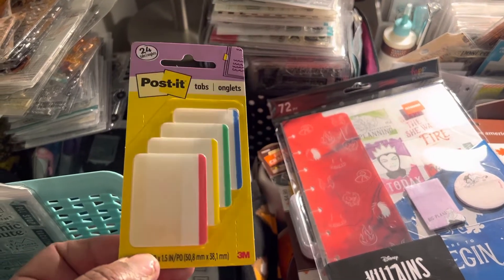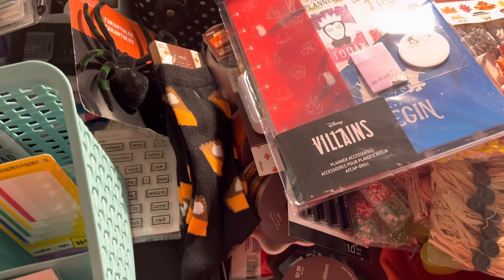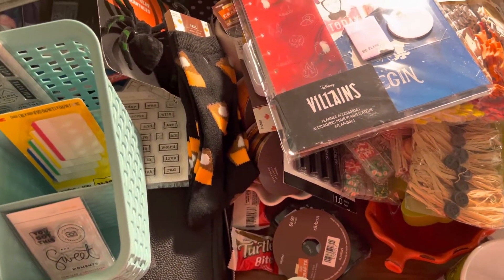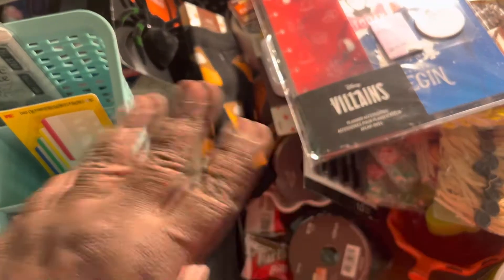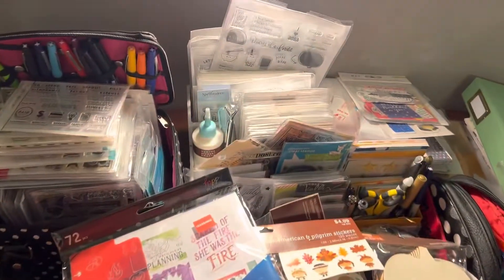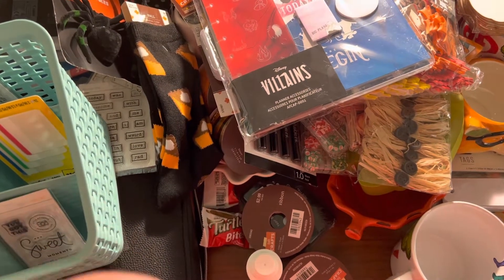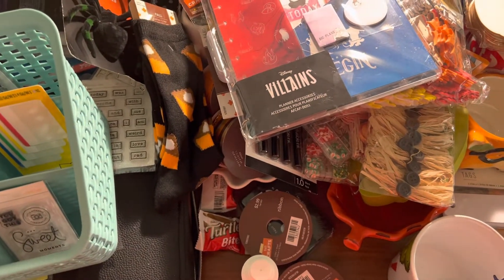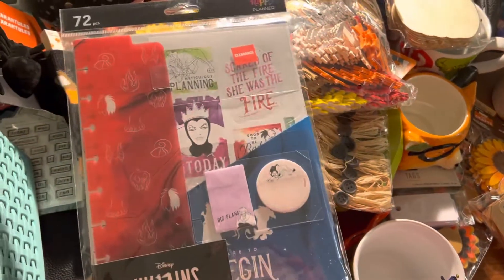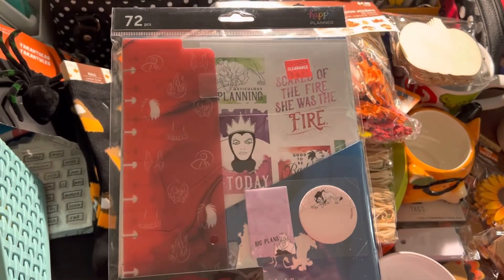I also picked these up - I'm going to try these in my travelers notebooks. That was all I got from Office Depot. I went to Hobby Lobby - I was determined when I left home that I was not going to go scrapbook shopping. There's a Hobby Lobby, a Michael's, and a Joanne's all on the same street, almost walking distance. I was doing a little scrapbooking and the black ink I was using was kind of dry, so I needed to go to Hobby Lobby to get some more ink.